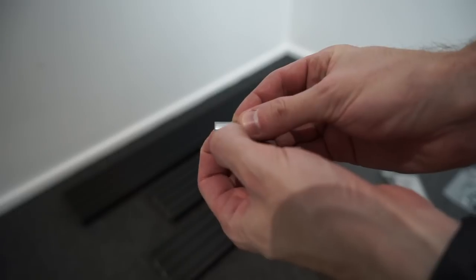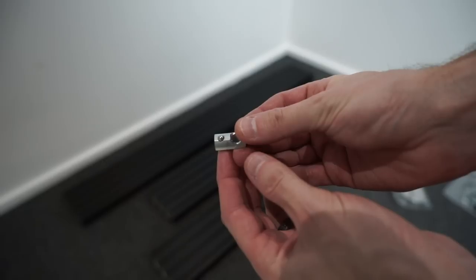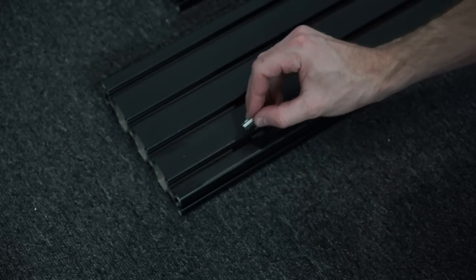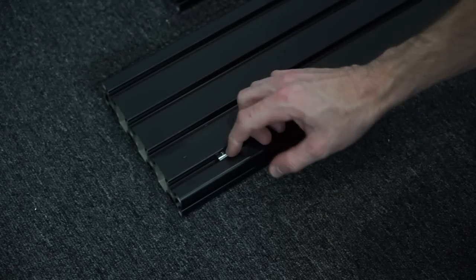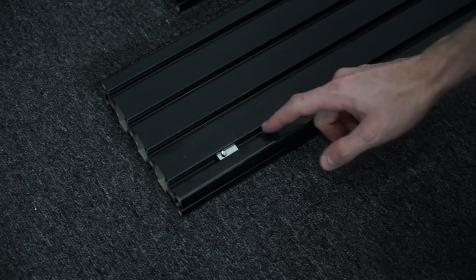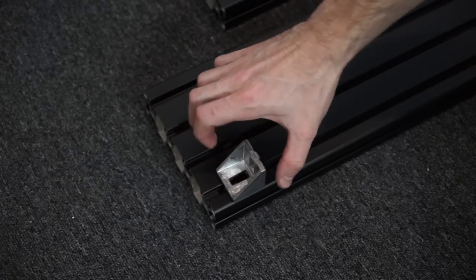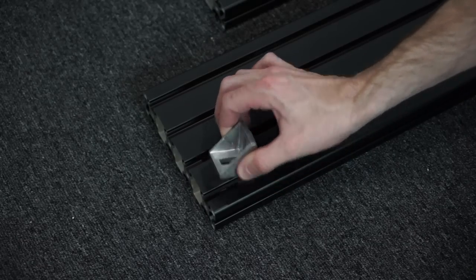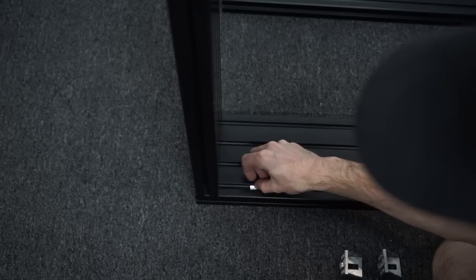The T-nuts included with the kit are the spring ball type. The first advantage is that you can insert them into the rails at any point along the channel, so you don't have to pull everything apart again if you forget to insert one. They also hold themselves in place — once loaded, you can see how they put constant tension so they don't slip around and end up getting cross-threaded. The corner brackets also have little locking tabs so they don't slide out of position during assembly.